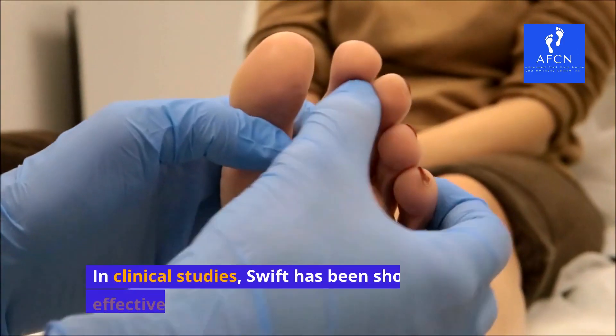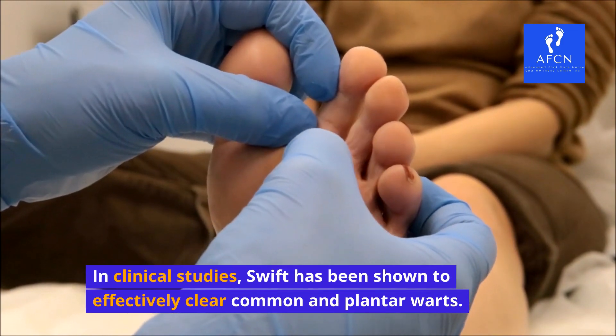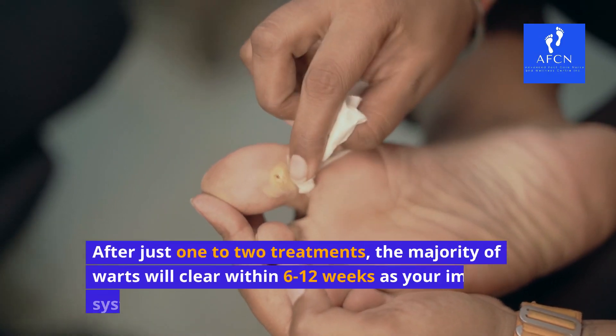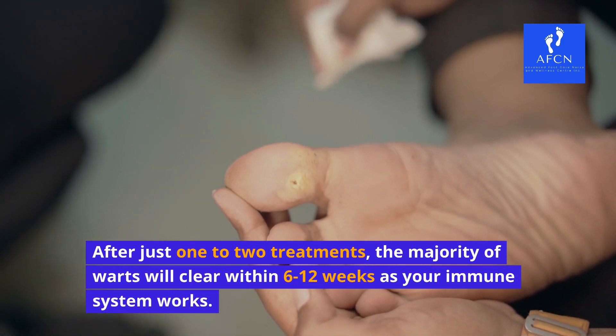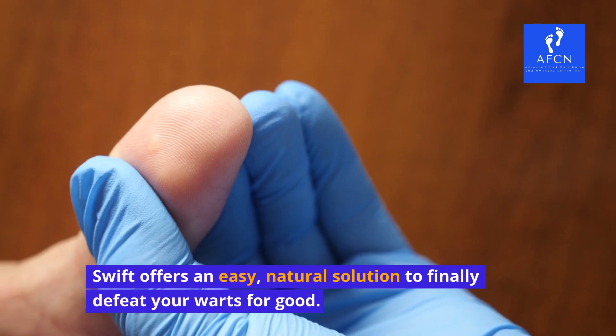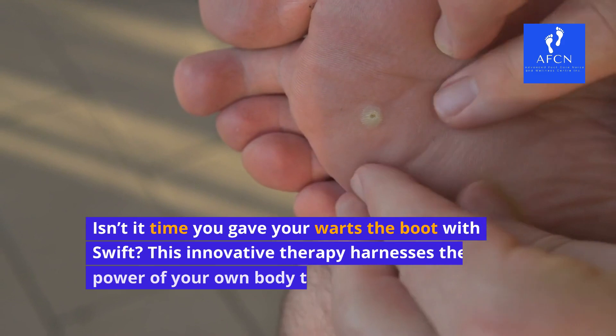Proven results. In clinical studies, Swift has been shown to effectively clear common and plantar warts. After just one to two treatments, the majority of warts will clear within 6 to 12 weeks as your immune system works. Swift offers an easy, natural solution to finally defeat your warts for good.